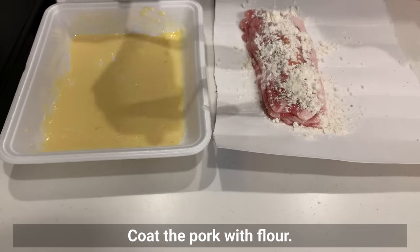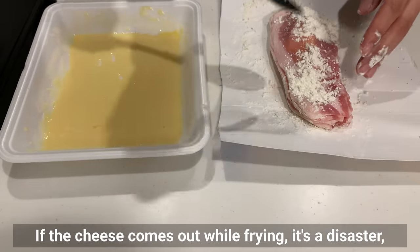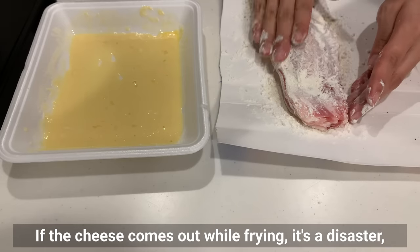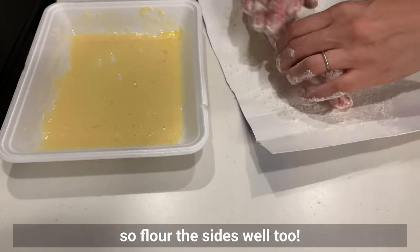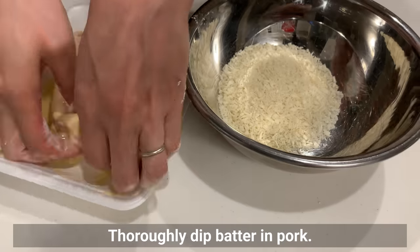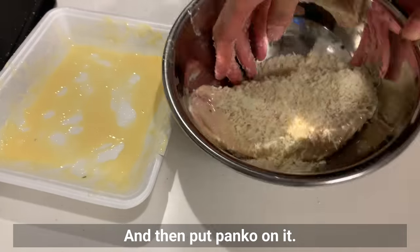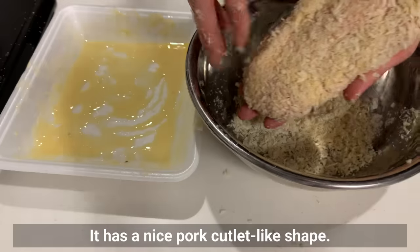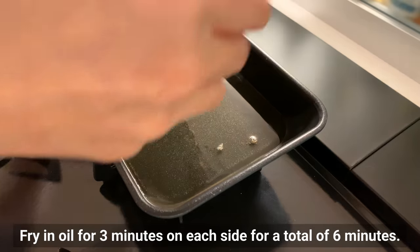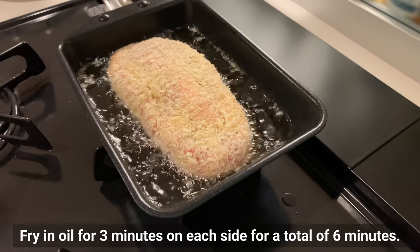Coat the pork with flour. If the cheese comes out while frying it's a disaster, so flour the sides well too. Thoroughly dip the pork in batter, then coat with panko. It has a nice pork cutlet-like shape. Fry in oil for 3 minutes on each side, for a total of 6 minutes.